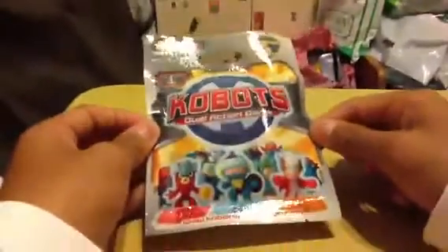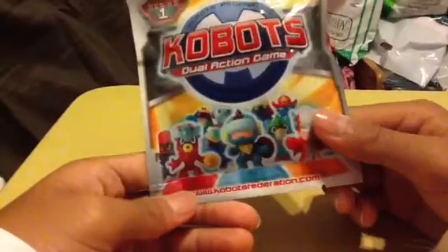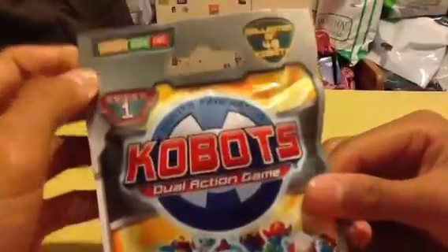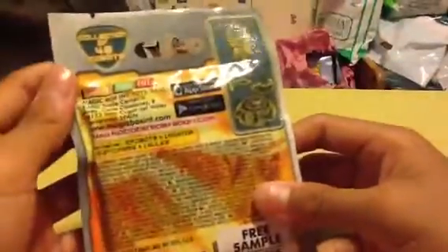And we got this Kobox dual action game. I haven't actually opened the pocket, so I decided I'm gonna open it so you guys can see this new toy. I don't know what it is — Kobox dual action game, www.cobotstenderation.com. This is series 1, a collection of 48 Kobox. Free sample gratis.